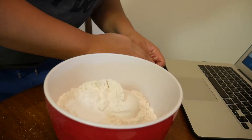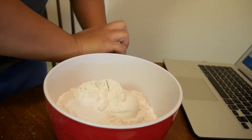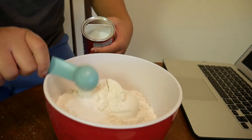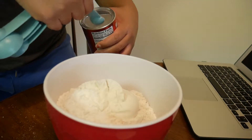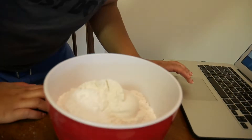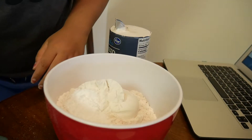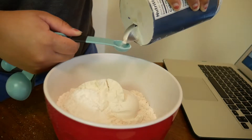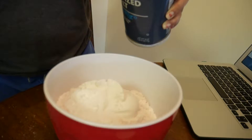Then they want one and a half teaspoons of baking powder — one teaspoon and then one half. And we need one and a half teaspoons of coarse salt. I don't have coarse salt, I have regular iodized salt, so we'll go with that. I over-poured it a little bit, but that's okay.